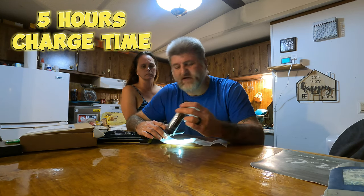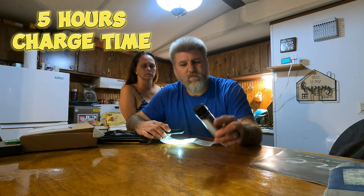It says it takes 5 hours to charge this thing if you plug it into the wall, or basically with a solar panel — you just set it out and it could take up to 5 hours to completely charge it.